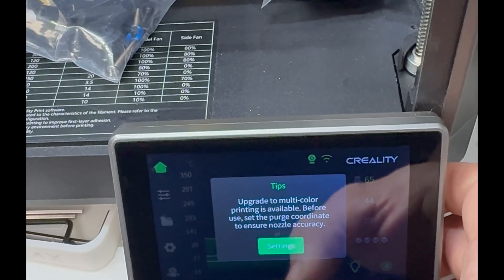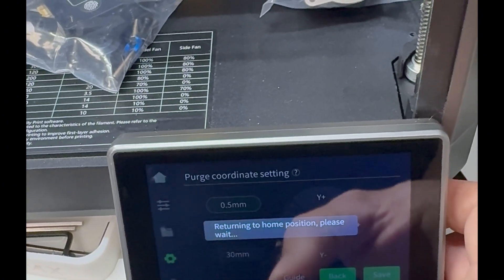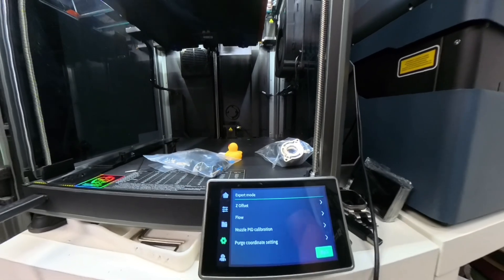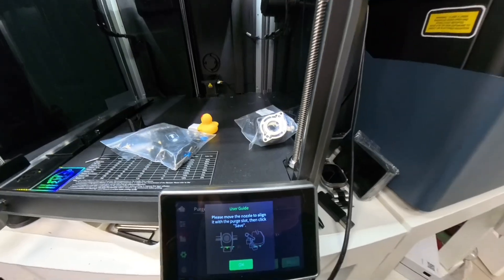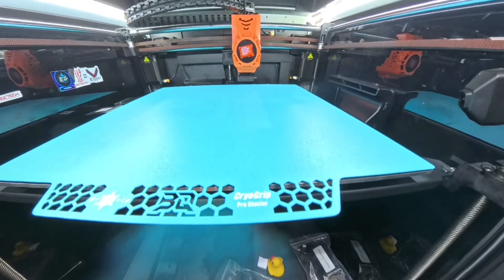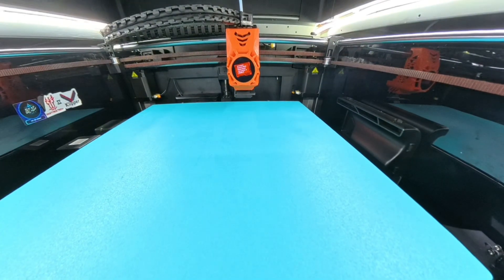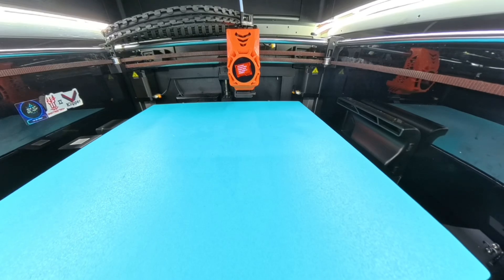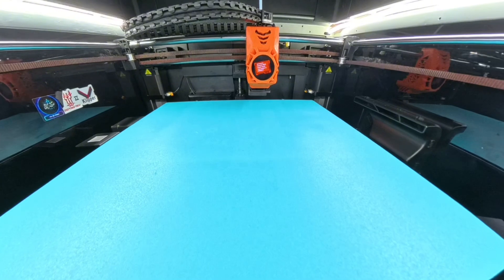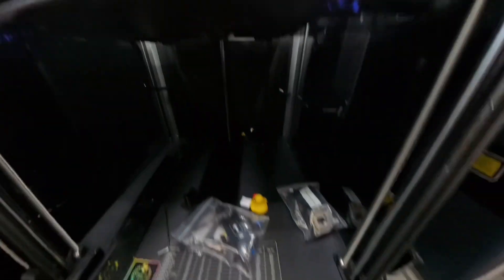Once you've installed your firmware and ran your self-checks, it's going to give you an option to upgrade to multicolor. You'll tap that, hit settings, the printer will return to home, and then it'll give you an option to set your purge coordinate settings. Basically, you're setting where your print head is going to go to purge itself in that hopper box — fine-tuning where the head goes to do its purging. You just want to make sure your print nozzle is lined up perfectly in that V-shape inside the hopper box, then coordinate it left, right, up, down, forward, back as needed, and once you've got it perfect, go ahead and set it.